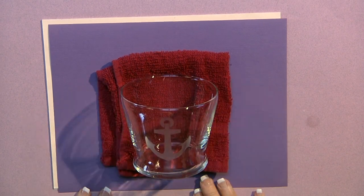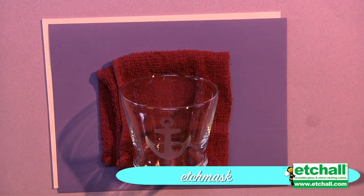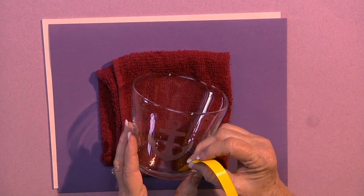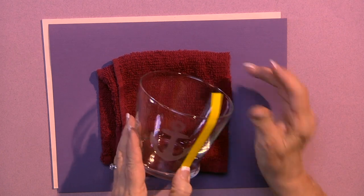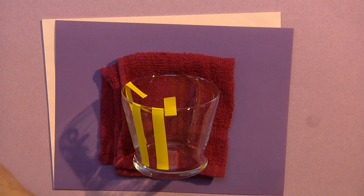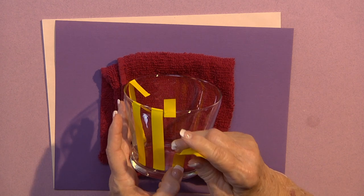I've decided I want stripes on my vase. I cut them using the Etch Mask material in half-inch strips. The first strip I'm going to put right over the edges, covering a little bit of my anchor, going to the neck of the vase and then down. I'm going to go all the way around in approximately half-inch intervals. I'm putting a little piece of Etch Mask in between each one so that I'm spacing them fairly even.